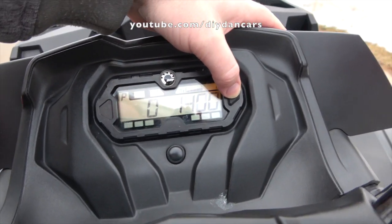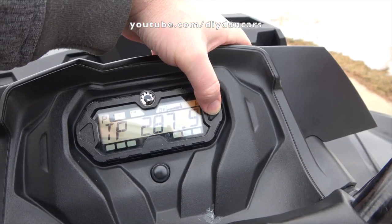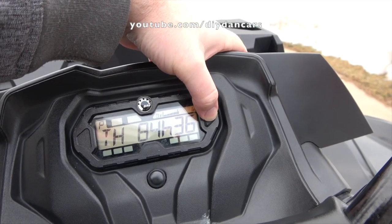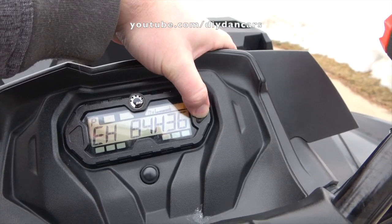Another thing I found odd was that my XMR lacked a temperature gauge. I think this was a terrible idea on Can-Am's part. When you're out there muddying and running these things hard, it's very important to monitor engine temperature. I don't understand why Can-Am didn't include one, but they didn't.